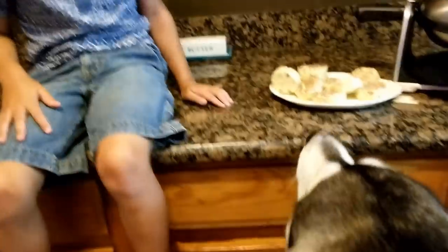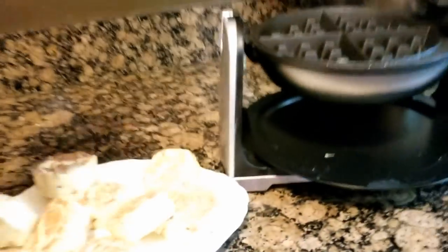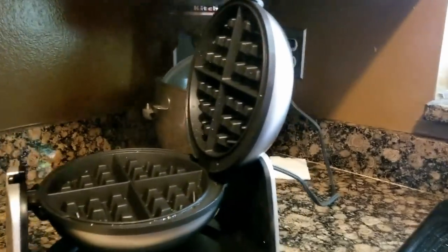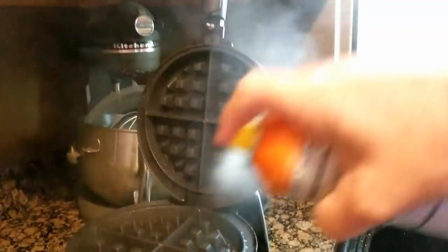Okay, the waffle maker is ready. We're gonna open it up — wait, wait, wait! You're not gonna give me anything right now, I gotta spray it first. We're spraying the waffle maker so nothing sticks. We're using butter-flavored spray. Okay, now you can give them to me.